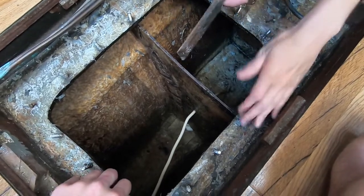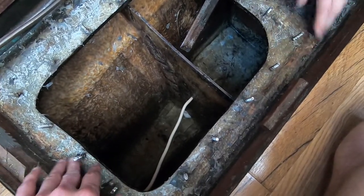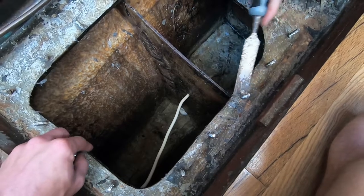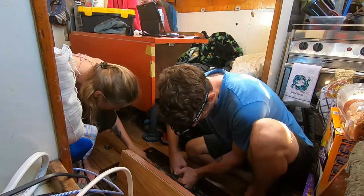Gonna scrape all the old silicone gasket off, and then sand it, and then paint it with the new epoxy. Make it all nice and white, and then put a new gasket on it.